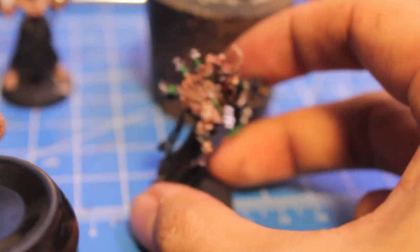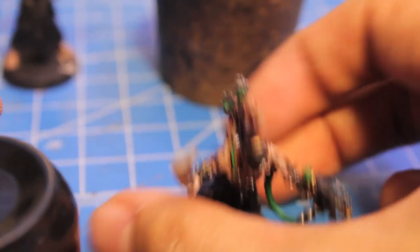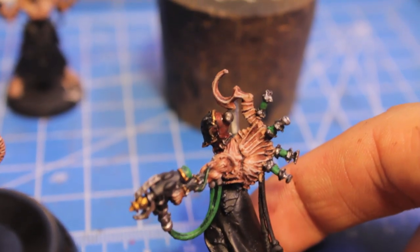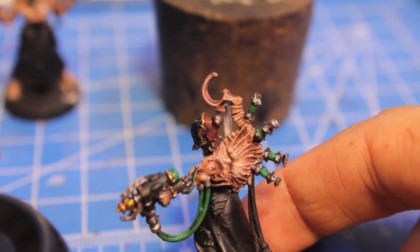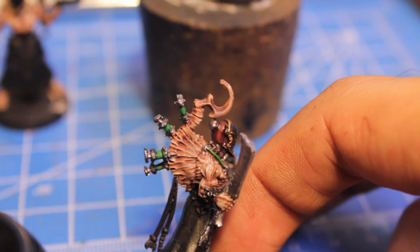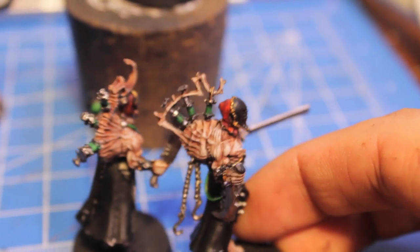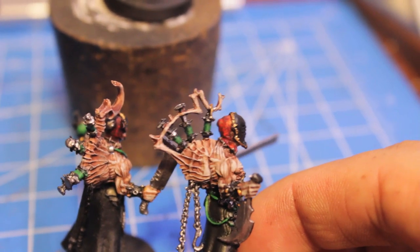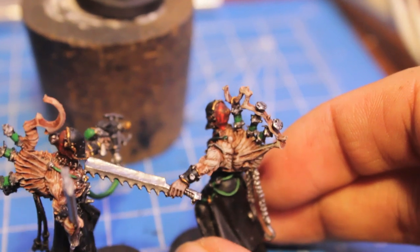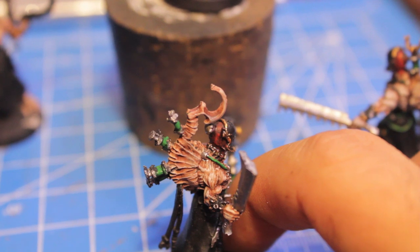I added a mixture of Scorched Brown, Blood Red, Scorched Brown and Red Gore, and I just kind of splattered it around. Then I added a little bit of Blood Red and lightly flicked that on with my paintbrush. Then I gave the whole thing a Devlin Mud wash. So this is what it will look like when you first paint it on — really brightly colored — and then when you put the wash on, it dirties it up and ties all the colors together.